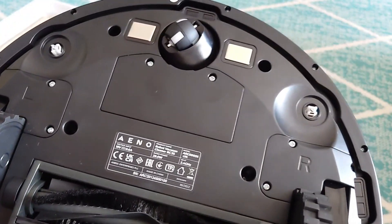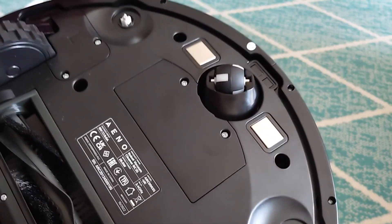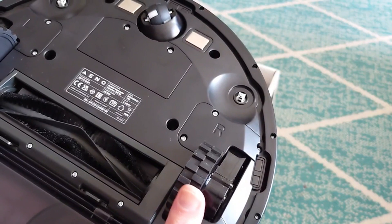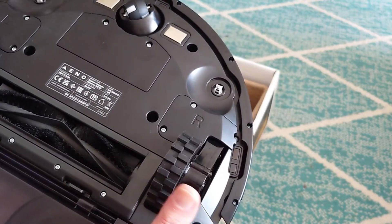This is the bottom view. You can see the adapters. The pads go on here. The wheels go down here to go over ramps and other objects.